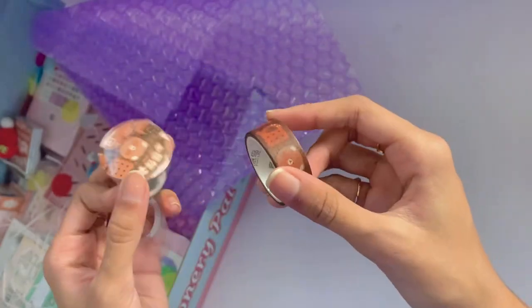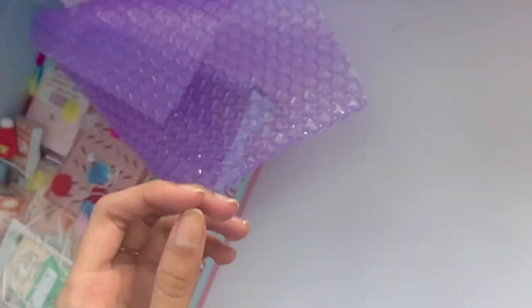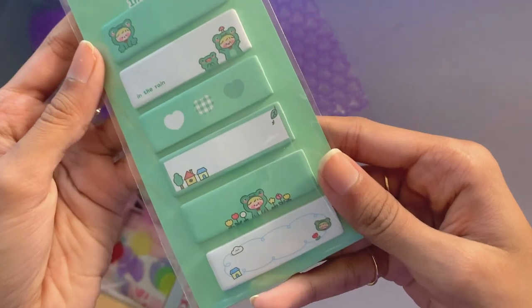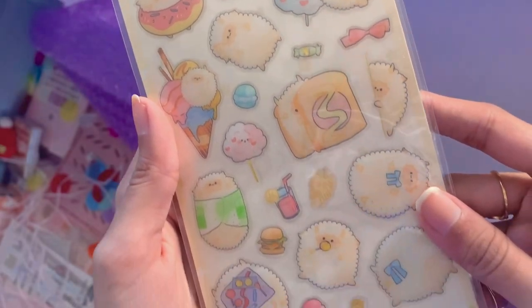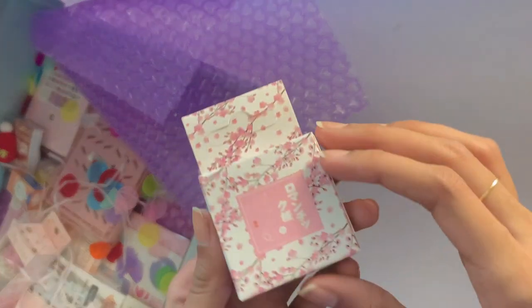Here is a closer look at that. I also got these green line sticky notes — they have different patterns on them. I'm not sure what I'll use them for, but I'll definitely find a use. As well as this golden foil sheep sticker set. I found this and it looked super cute — I don't know what I'll use it for, but it's still super cute.